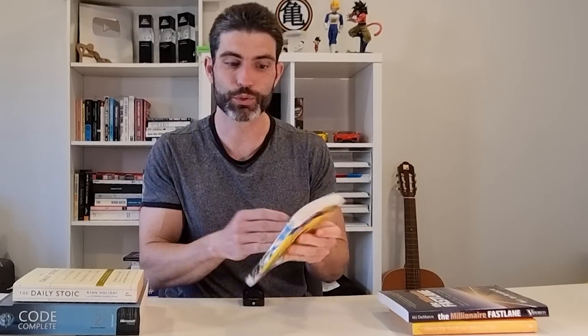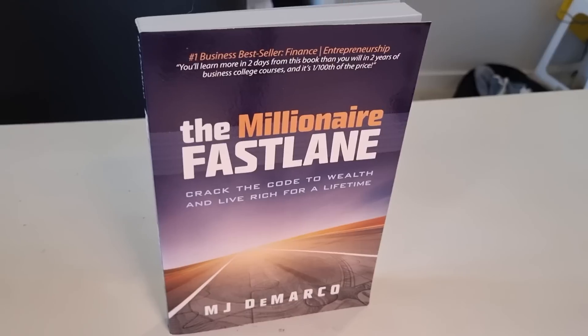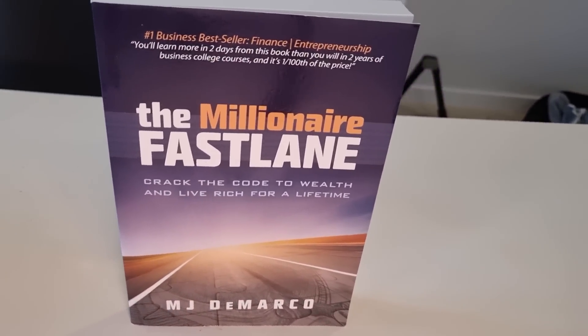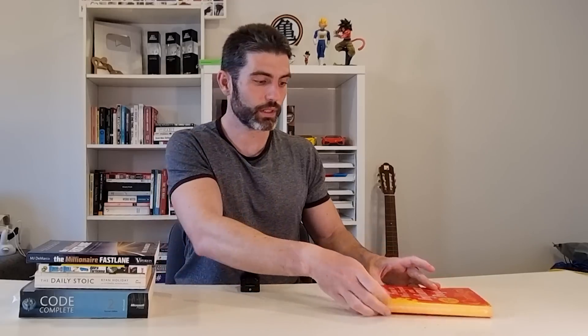Next, here is the Dragon Ball manga. This is a classic — it's really a 10 out of 10, really awesome. Next up is The Millionaire Fastlane. I've read a bunch of entrepreneurship books and this is definitely my favorite one. It is really great for learning a different mindset if you're interested in becoming something of an entrepreneur.